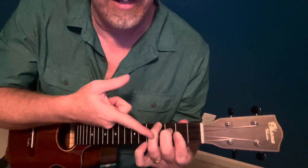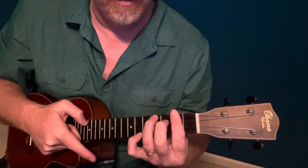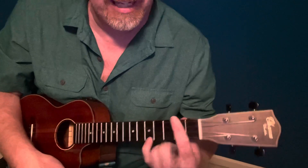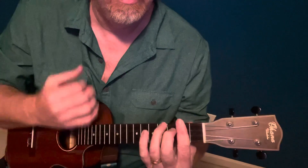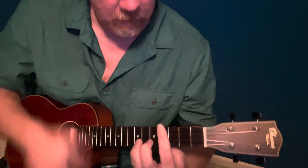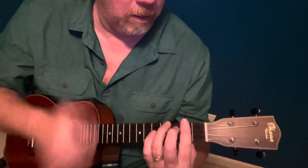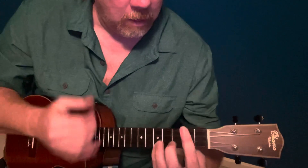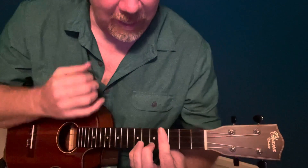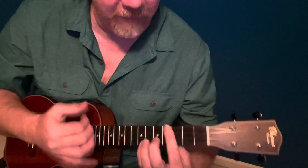You can also start right here and put your pointer finger all the way across, and then you do a B like that and then a D like this. So what you're doing on that one is B, D, E, B B, D, F, E.